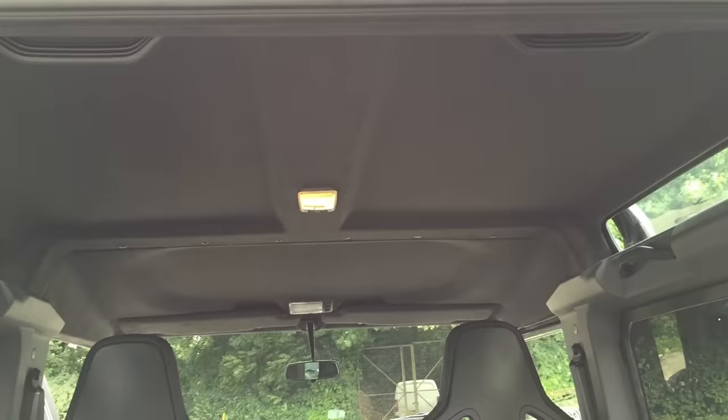Thanks very much for taking a look at this vehicle. For more information, visit www.audiophile-incar.co.uk. Thank you.